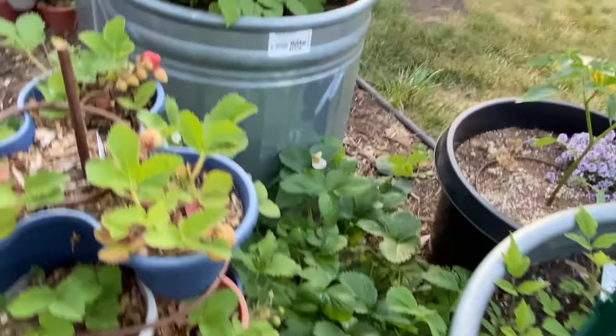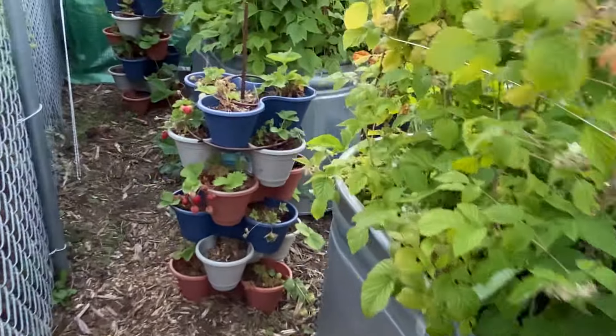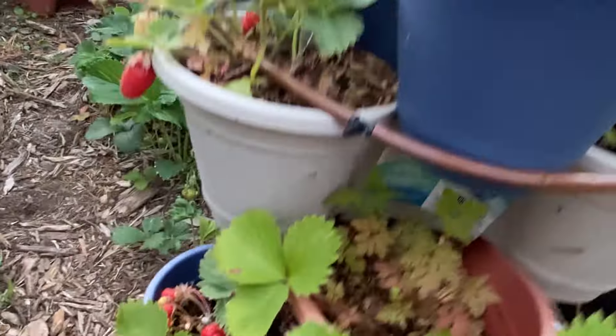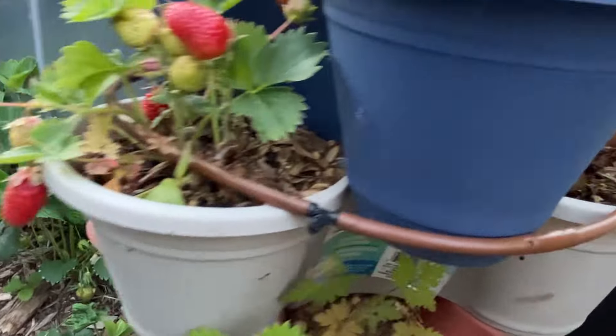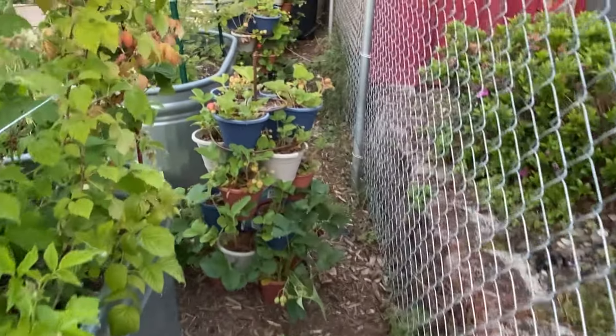After the first year, the runners will take over all of the space on the ground below the berries. But you can always pull them up and replace any dead spots in your tower with these, so maybe it's a good thing. But it can look a little messy if you don't clean it up.